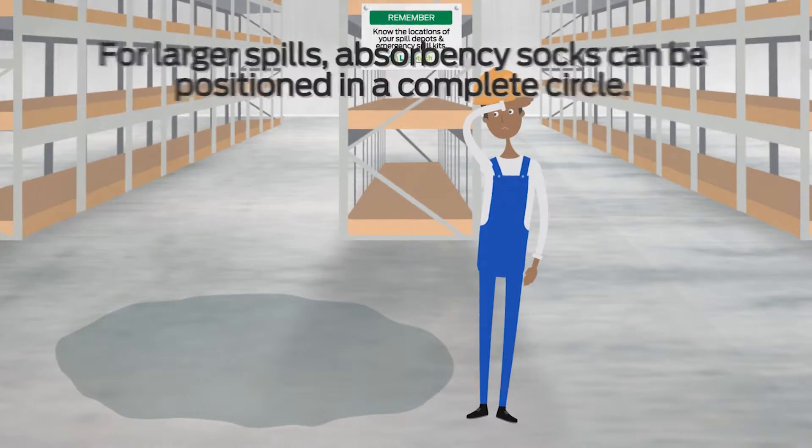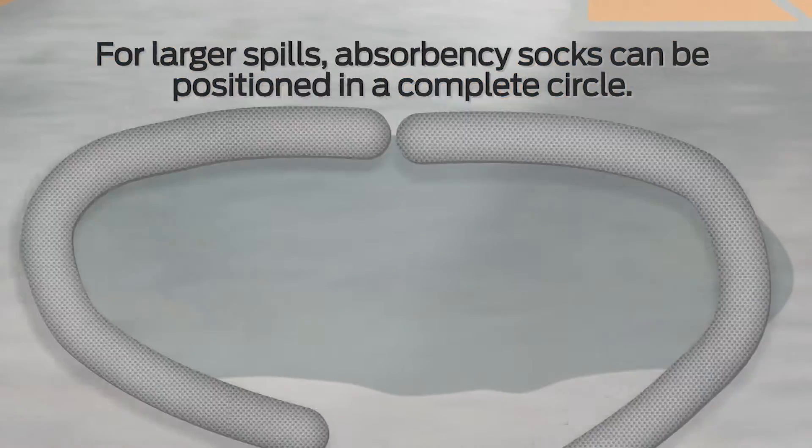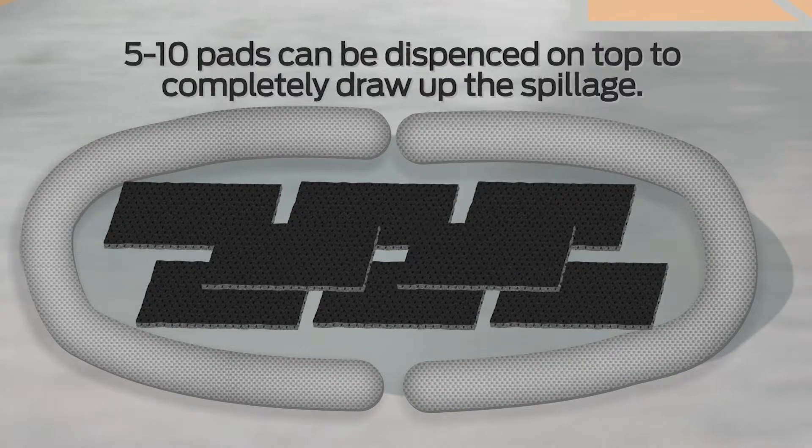For larger spills, absorbency socks can be positioned in a complete circle and 5-10 pads can be dispensed on top to completely draw up the spillage.